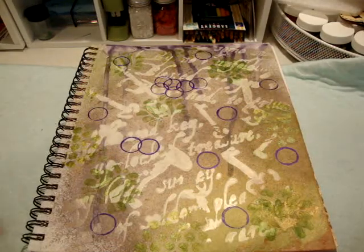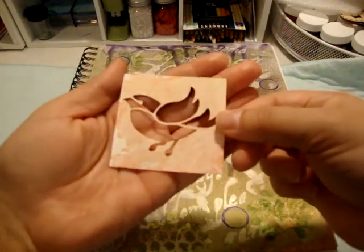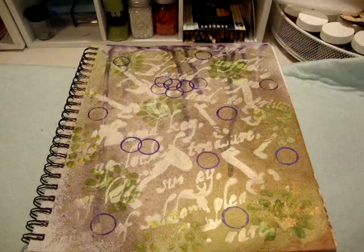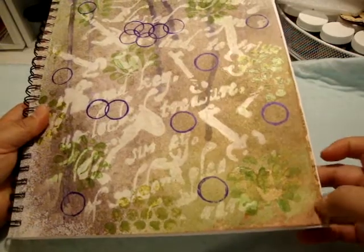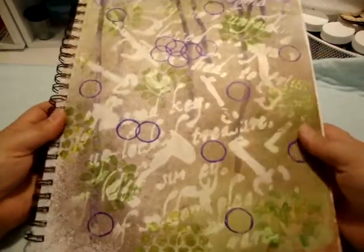I tried to use one tool but it might be something I just need to practice more because it didn't come out right. I did try to hide that, and there was a little bleeding from the other side you can kind of see in the corner — not too worried about it, but I'll just have to learn to be more careful.